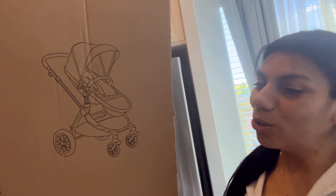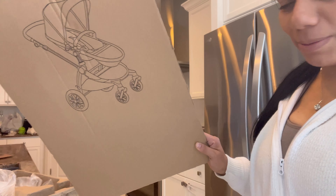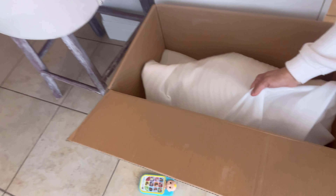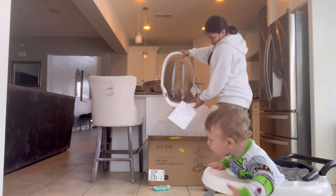I just wanted to show you guys something really quick — I go to open the other part of the box, take everything off the top, pick this up, and I see a stroller piece. I did not order a stroller, so hopefully there are no stroller parts in here. Maybe they just didn't have another cardboard to put on top. Anyway, this is the main part.